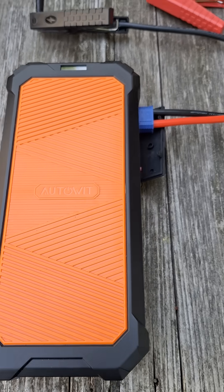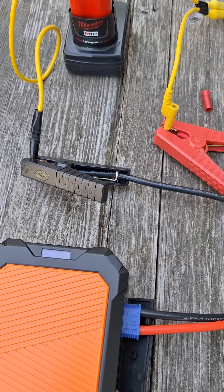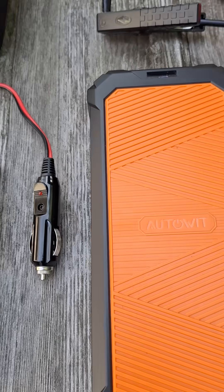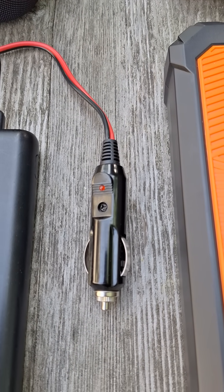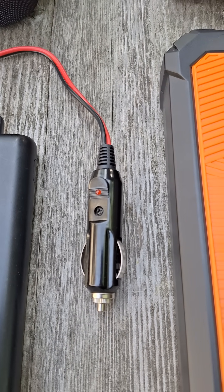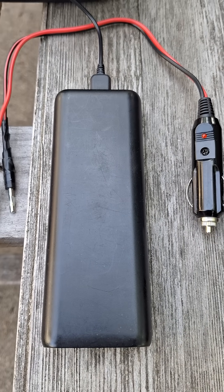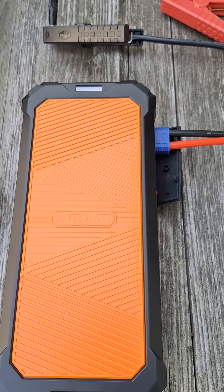There are several ways you can charge it up. You can use the cables and connect it to your own battery — even though your battery is weak, it'll still have enough power to charge this unit. You can also use a DC adapter from another vehicle or your own vehicle to charge it. And finally, you can even use a USB power bank — it'll take a while, but it will charge the unit.